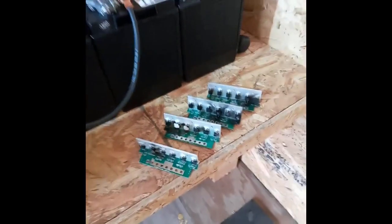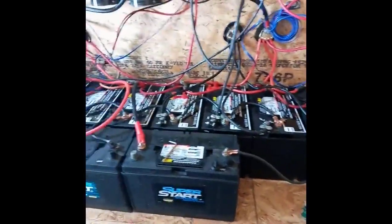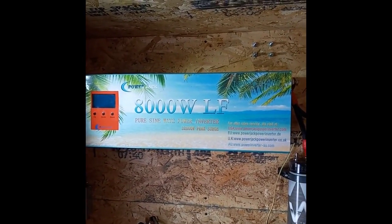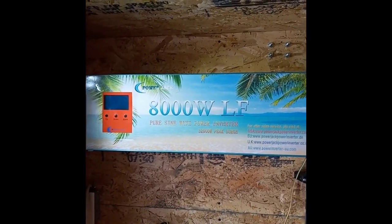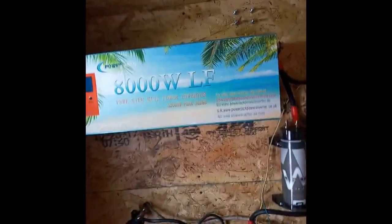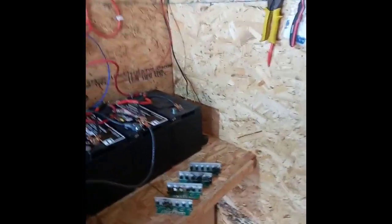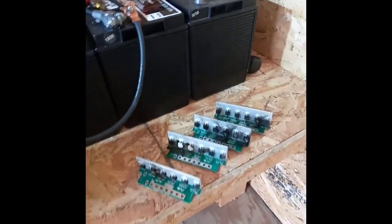I have a 1,000 watt microwave, and believe it or not, that 1,000 watt microwave took out the MOSFETs. This inverter cannot handle anywhere near what it's rated for. Their website and tech support will tell you that if you keep blowing MOSFETs, it's a main board issue — well, keep in mind, they made me buy a new board.